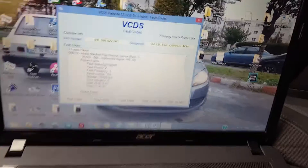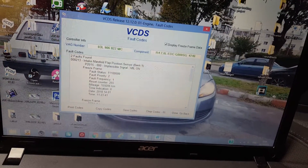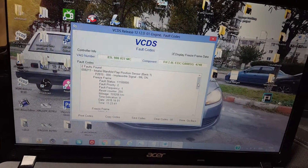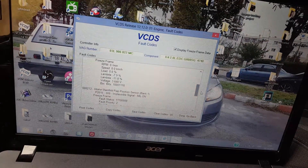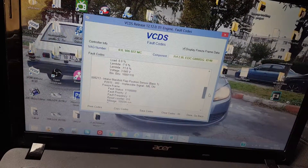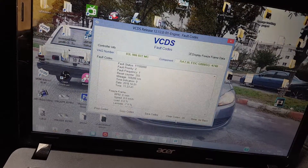I still have the code — it appears two times. It usually comes on when I turn off the engine. I'm going to clear the code now.